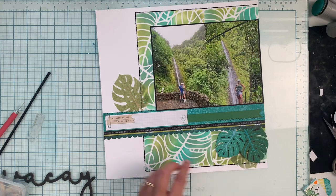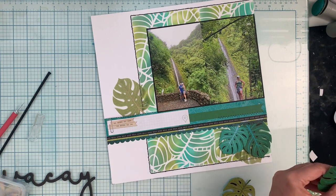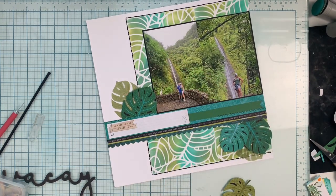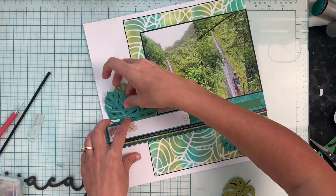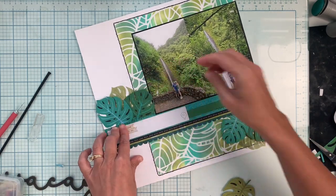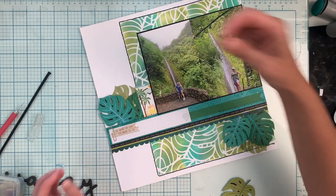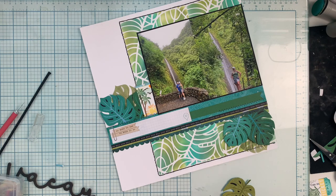Check out the links below for my little scrapbook store. We have an awesome Facebook group with lots of inspiration, live videos, tutorials, and so many fun things going on over there, including live sales. I will leave links to anything that is available in the shop.